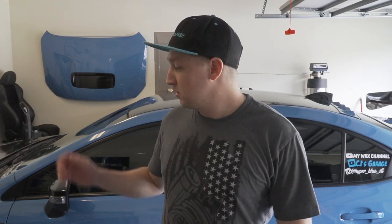What is up guys, we are back for another episode of CJ's Garage. In today's episode I'm going to be removing my front bumper and then installing my new Saibon carbon fiber lip, and also removing my old Aeroflow Dynamics V2 splitter, which I'm probably not going to run anymore.